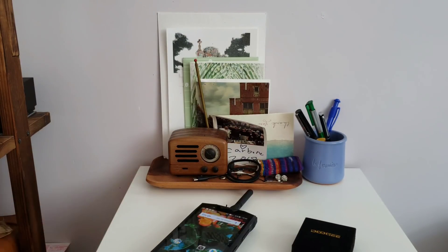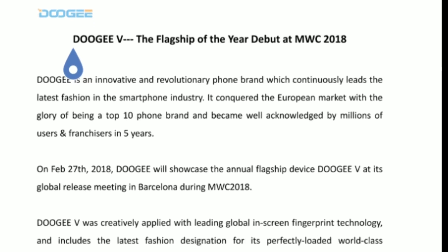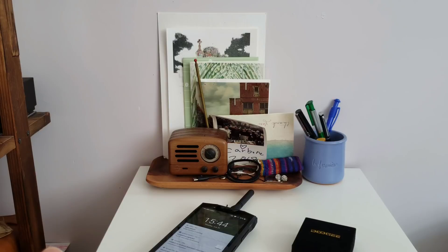This past February I went to Mobile World Congress in Spain — the world's biggest smartphone event. Every major tech publication is there. I was there alone representing Forbes and my YouTube channel, which is always stressful. Doogee invited me to the Doogee V launch — an iPhone X-style all-screen phone with an under-display fingerprint reader. I went to the event, and the first hour was just Doogee talking about its history and introducing upcoming phones.